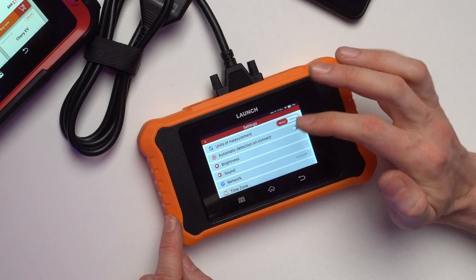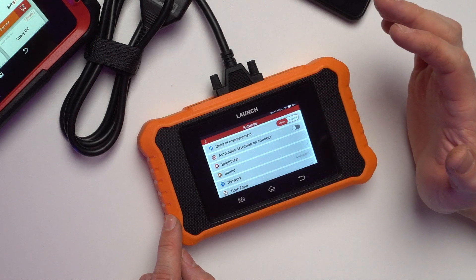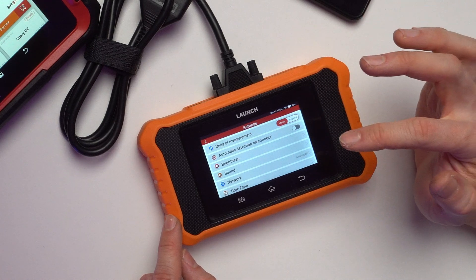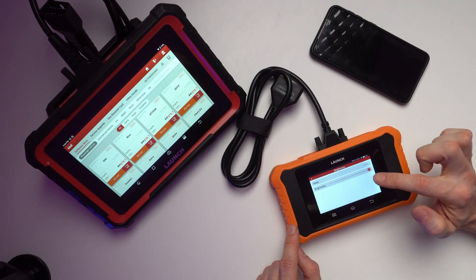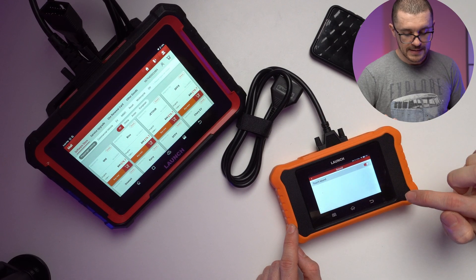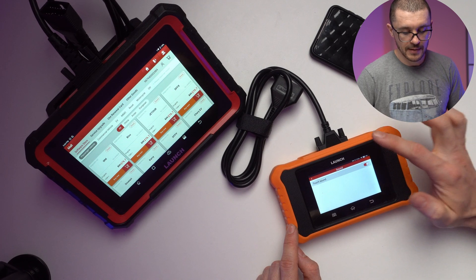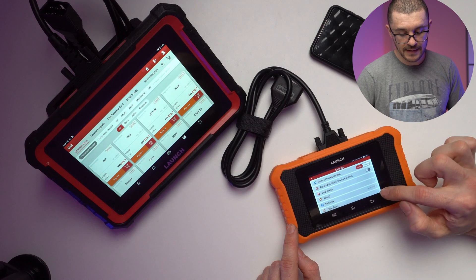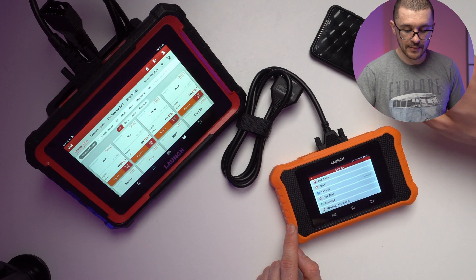In settings you can select metric or imperial. Automatic detection on connect is the one I've deactivated because I do not want it to auto-VIN the vehicle — whenever it does the auto-VIN I've noticed all sorts of strange errors happening. You can also select the sleep interval, brightness, sound when touching the screen, and the network Wi-Fi connection set up with my phone.